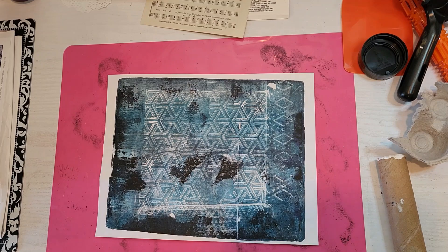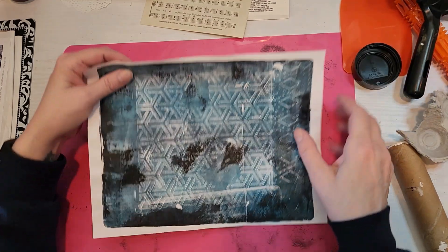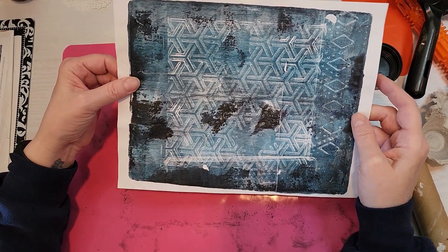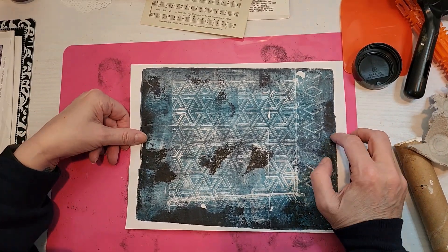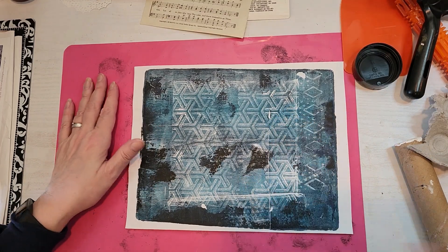Hi friends, it's Velvet. Thank you so much for tuning in. Today I am just going to work on a jelly plate print that I had done, and I wanted to do some mark making on it.